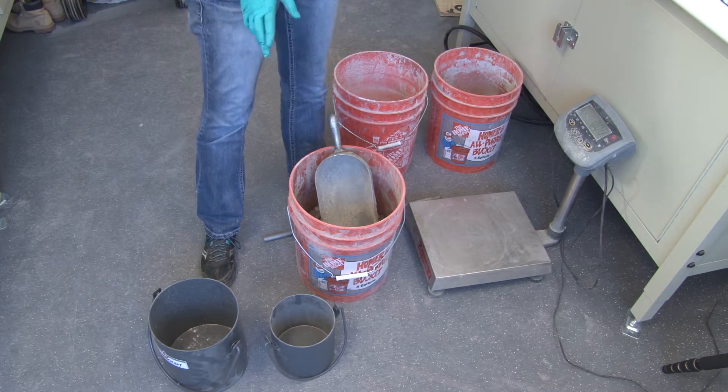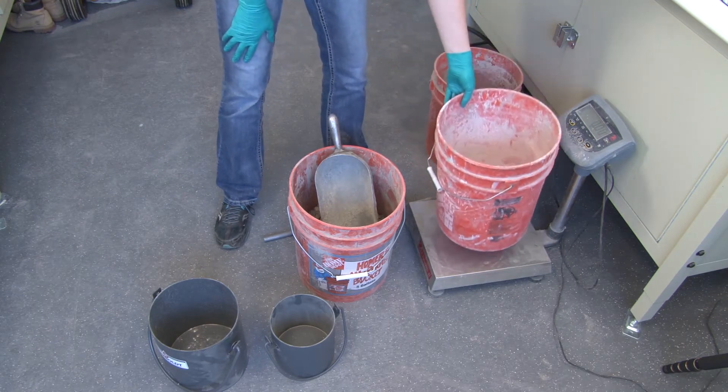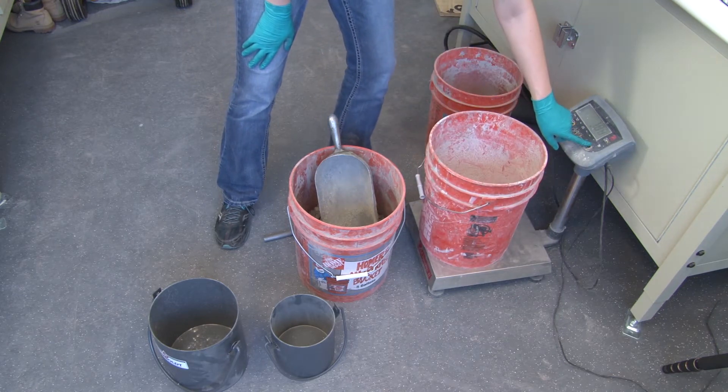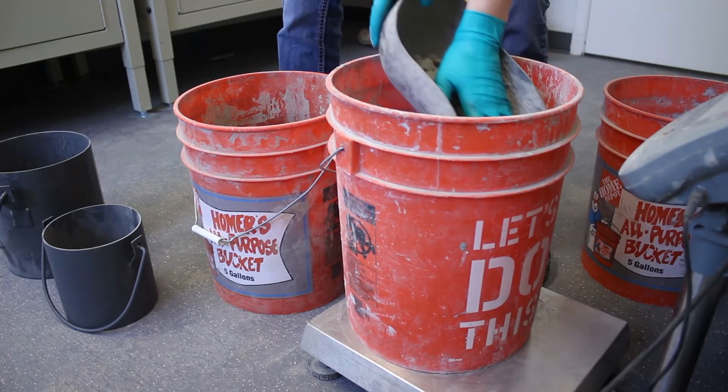I'm going to show you how to do the blended mix. For the blending, we need both coarse and fine. I recommend starting with an empty bucket and taring it. You want to batch out both coarse and fine separately.